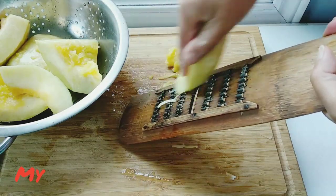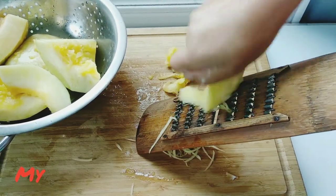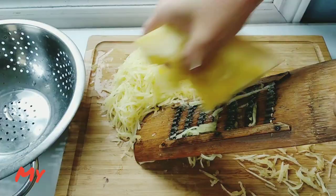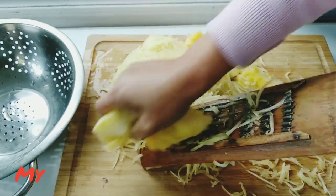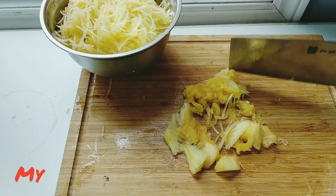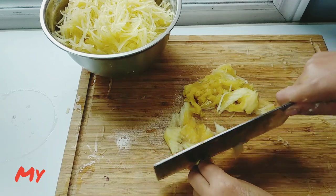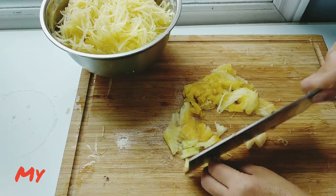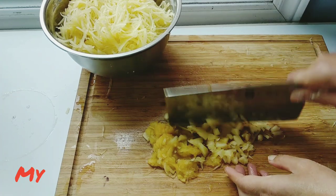Peel and grate the pumpkin. For the small pieces you cannot use a grater, you can chop it. I don't want to waste any piece because it's really tasty.